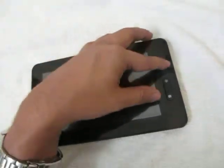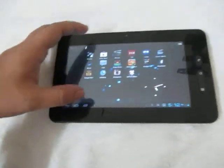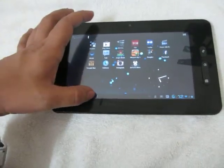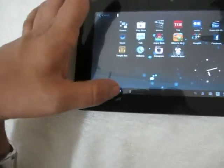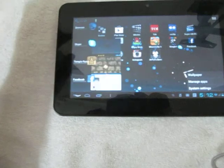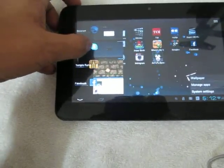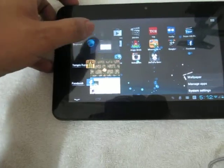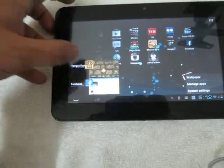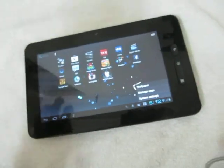The first thing you can do is open the multitasking bar. As you can see, it is not responding. You can kill the application which you are running, which will make it faster. This is how you kill an application on the Micromax Funbook tablet.